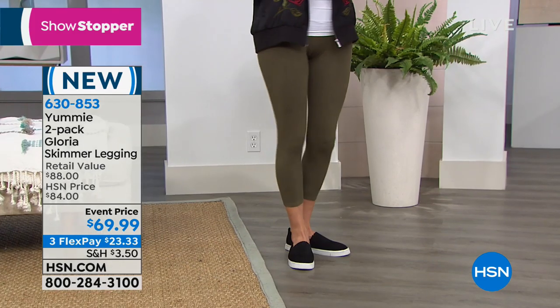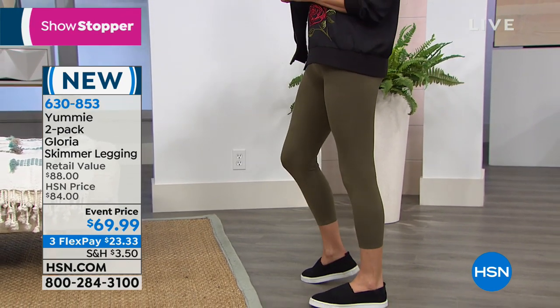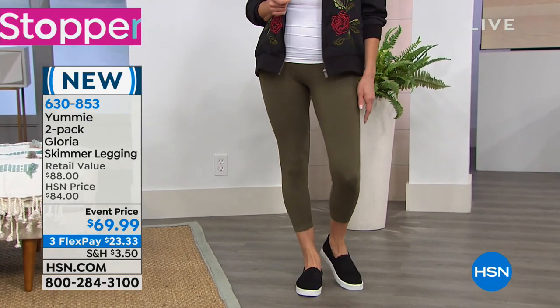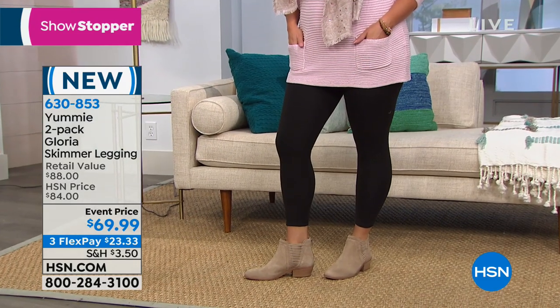Absolutely, and I think the fish was looking at you like, girl, you look good. You're rocking that plaid shirt and your yummy leggings. And if you're a yummy fan, you know our Rachel and our Jodi legging — they are beautiful shaping leggings.